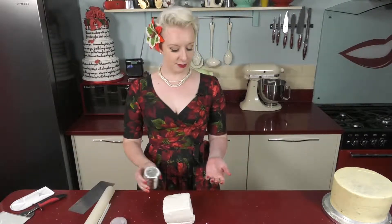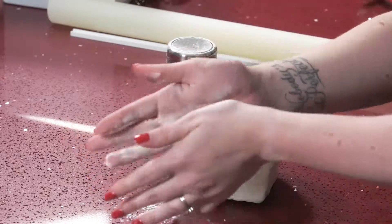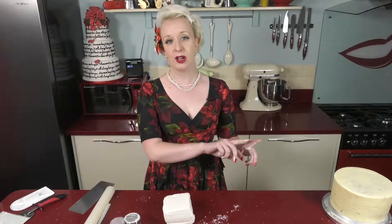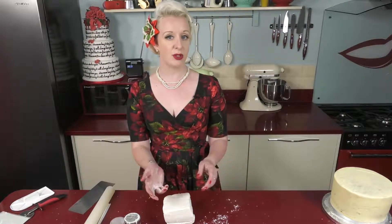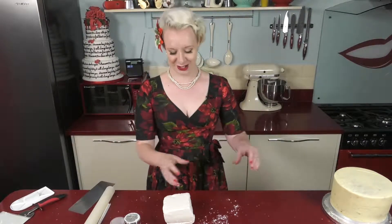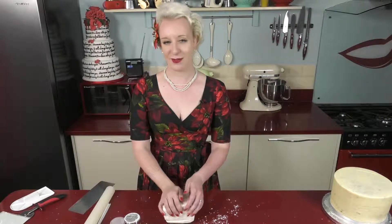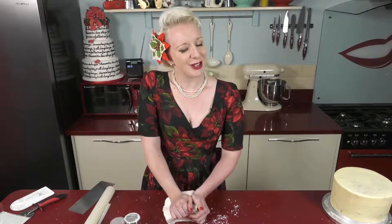I'm working with corn flour because it's less sticky on my hands. It is worth pointing out that if you are using marzipan on your cake — a marzipan covered cake — do not use corn flour because it's not sterile. You need to use icing sugar. There are many reasons for that so just trust me: if you've used marzipan, you need to use icing sugar.